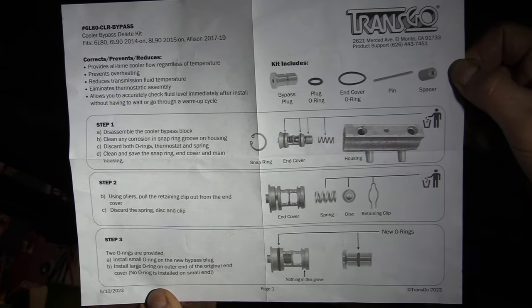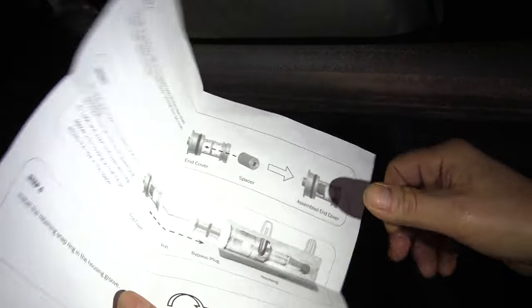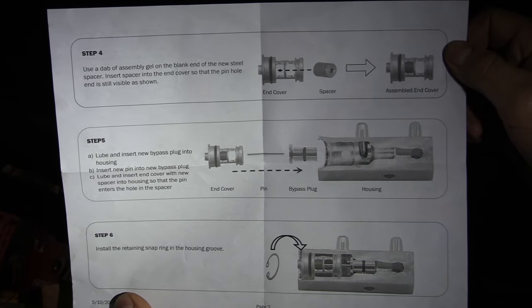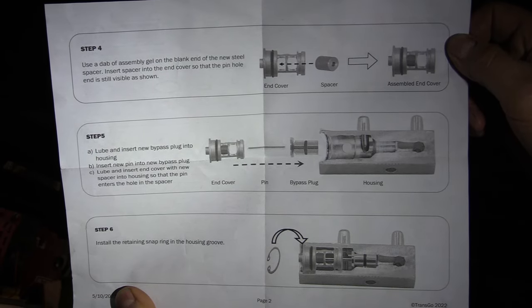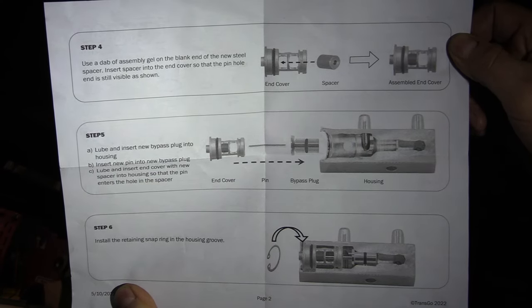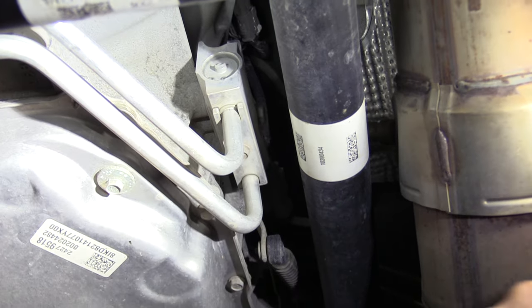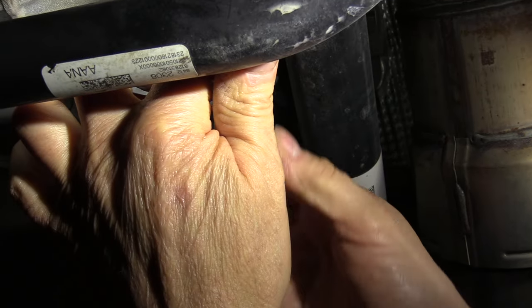This sheet kind of goes through and explains what you have to do, and here's the backside with the rest of the procedure. It's not really very tough to put in — pretty straightforward. The new O-rings are there for resealing everything for the cap. You want to have a drain pan handy because there's going to be some oil coming at you.